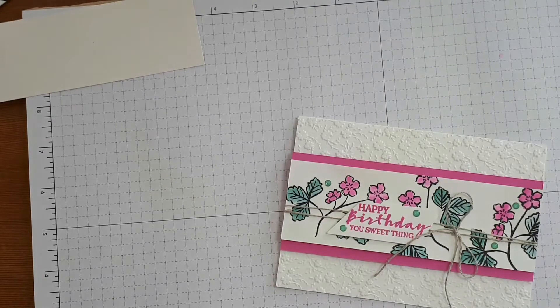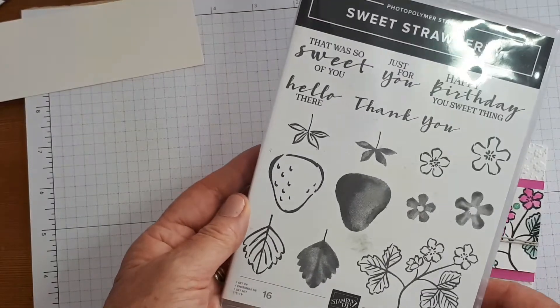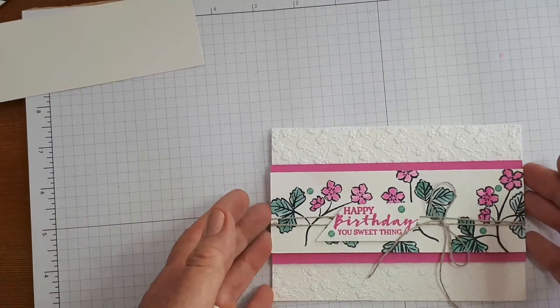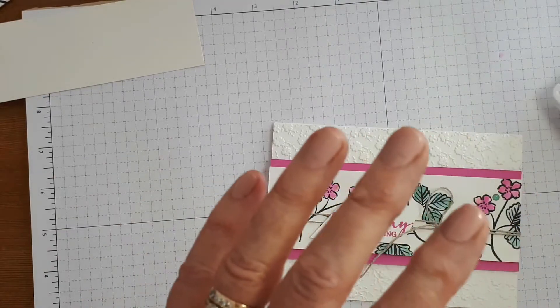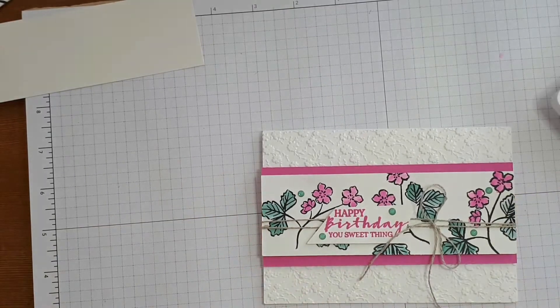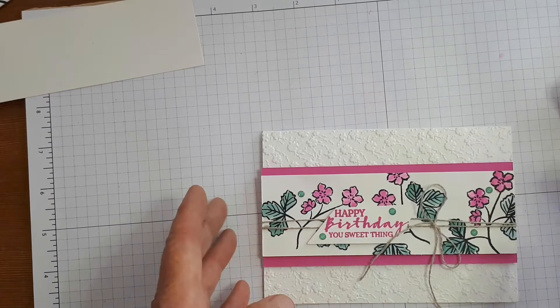Today's card features the Sweet Strawberry Stamp Set from Stamping Up. That's the stamp set there and we're going to be using this image right here to do a little bit of watercolouring. I'm going to show you my way of watercolouring. I'm sure there are other much more sophisticated ways but this is how I do it and it's pretty simple but I hope that you enjoy it.